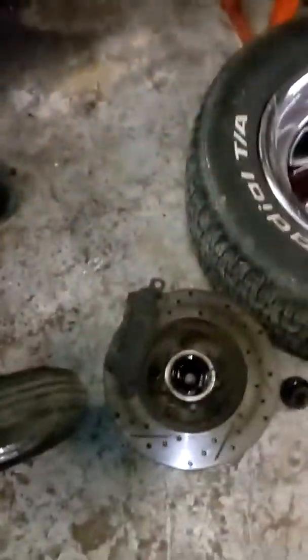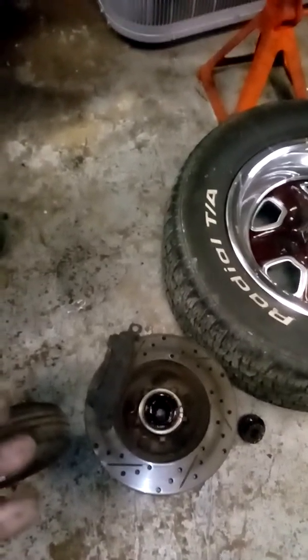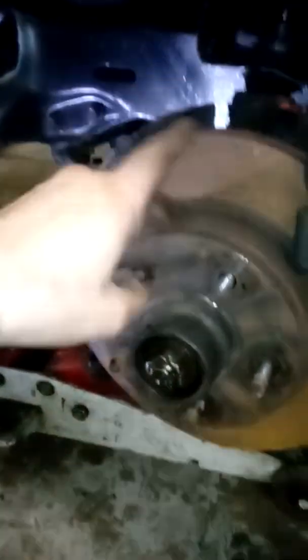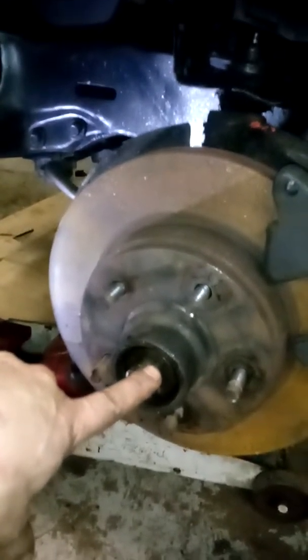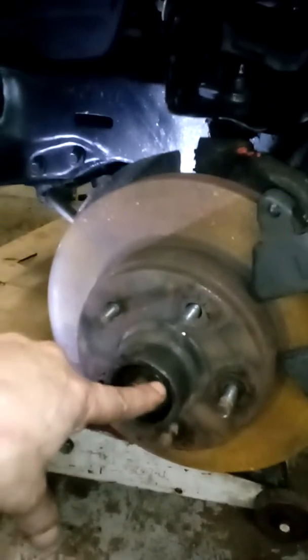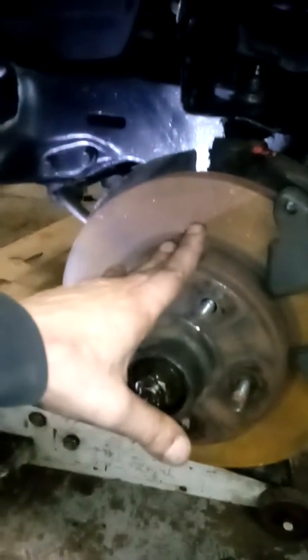These rotors are like 11 inch or something like that. My originals are only 9.5 inch I think it was. So the only thing you have to change is the spindle, the rotors, and the bearings. You want the bearings from the Caprice — that's 94 to 96. Like I said these are I believe 11 inch.